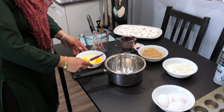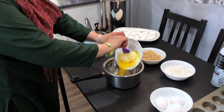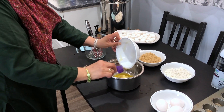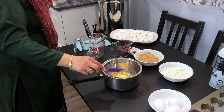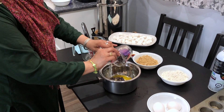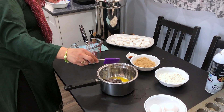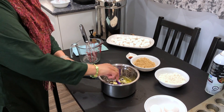Assalamu alaikum, welcome to ATS Kitchen. Today we'll be making two bite marshmallow brownies. We're adding three-fourths cup of butter and then half a cup of semi-sweet chocolate chips. You can melt the butter and chocolate on the stove or add hot water to the pot to let the chocolate melt.